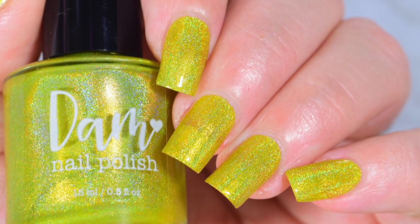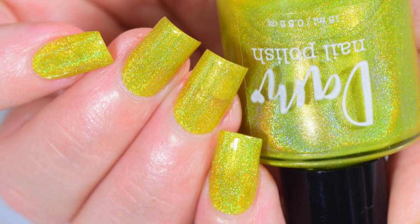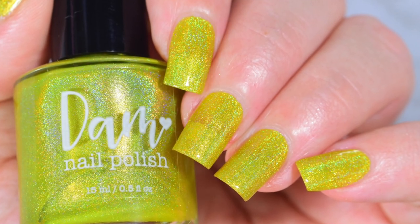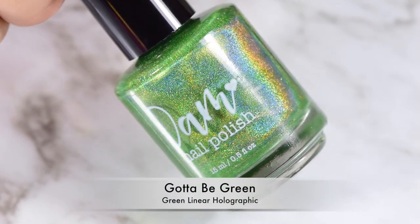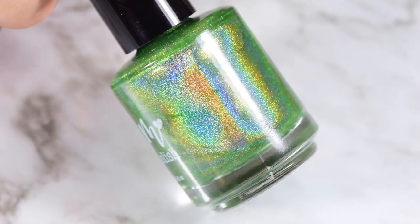As you saw there, I only put Yep It's Yellow on in two coats. I tested it under my studio lights and it looked like it needed three, but when I went out into the rest of my house and out into the sun, two coats did it. So for me, that rules it a two-coater.